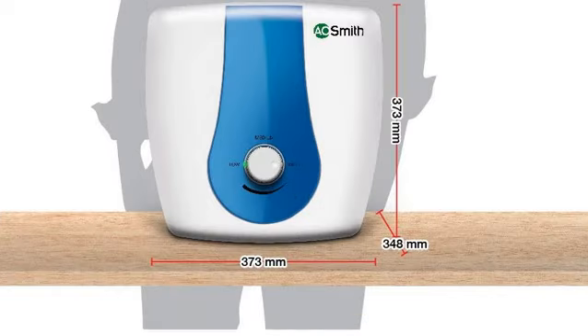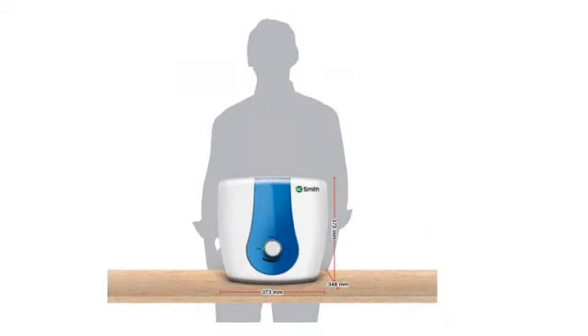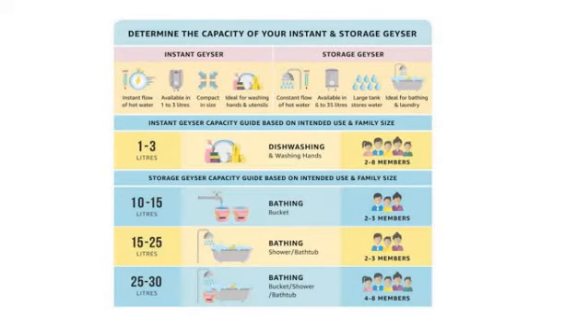In the box, you also get the vertical storage water heater, user manual, and mounting screws. If you find this geyser useful and want to purchase it, you can find the link in the description.